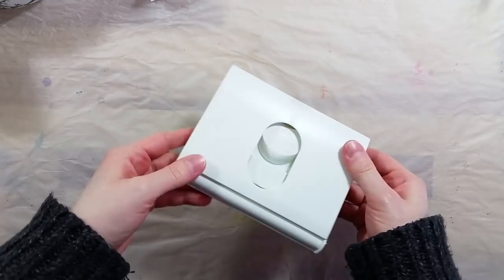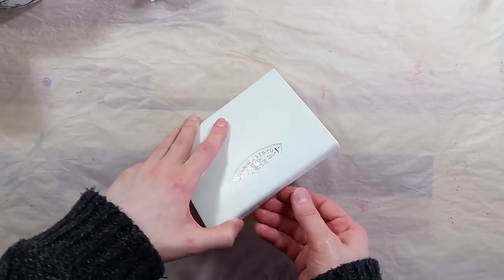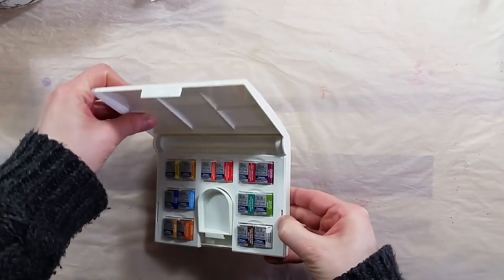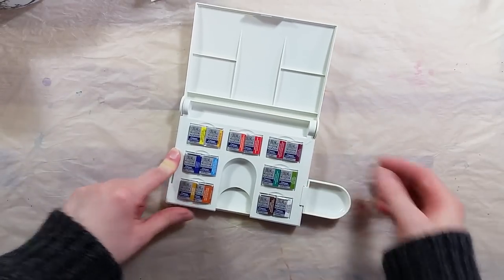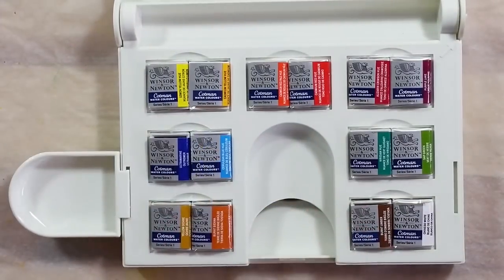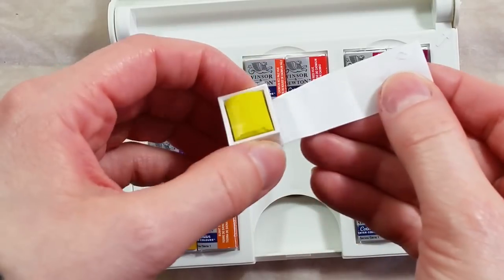The travel bag comes with a Cotman palette featuring 14 half pans. The palette itself is available on its own from the Cotman range. The colors in this set are: lemon yellow, cadmium yellow hue, cadmium red pale hue, cadmium red hue, alizarin crimson hue, purple lake, ultramarine, cerulean blue hue, viridian hue, sap green, yellow ochre, burnt sienna, burnt umber, and Chinese white.